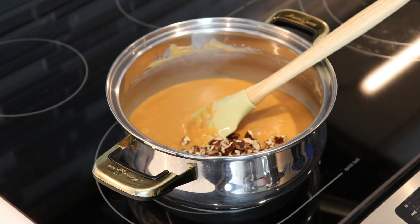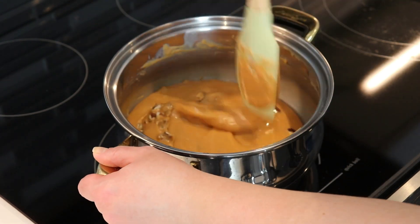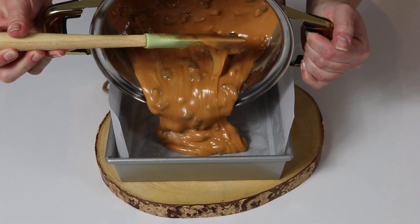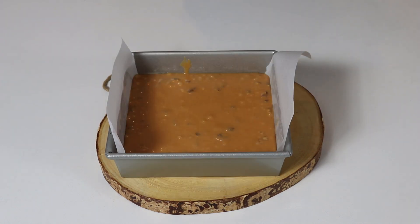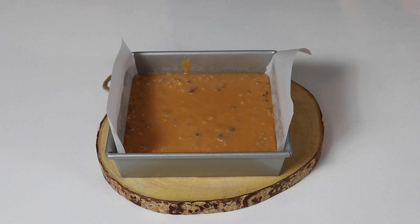I'll add in my pecans now and then place it into our prepared baking dish. Keep in mind that when I added in my pecans I had already turned my stove off — as soon as your mixture has melted down, you want to remove it from the stove or quickly add in your pecans and then transfer it into your baking dish. Work quickly before placing it into your pan because it will start to firm up, so as soon as you're done you want to place it in your pan right away.